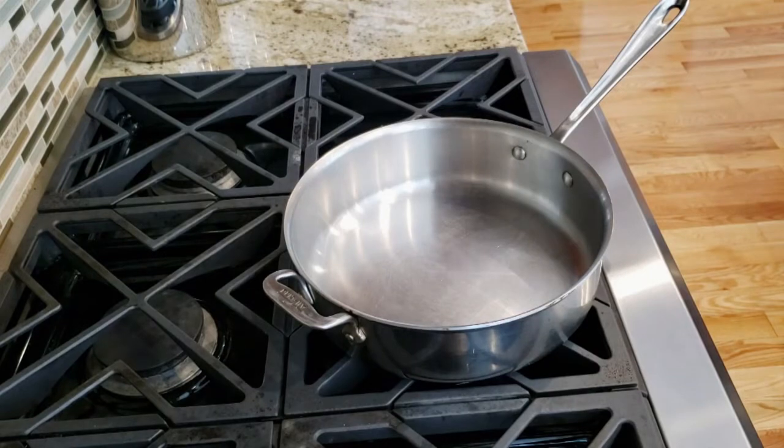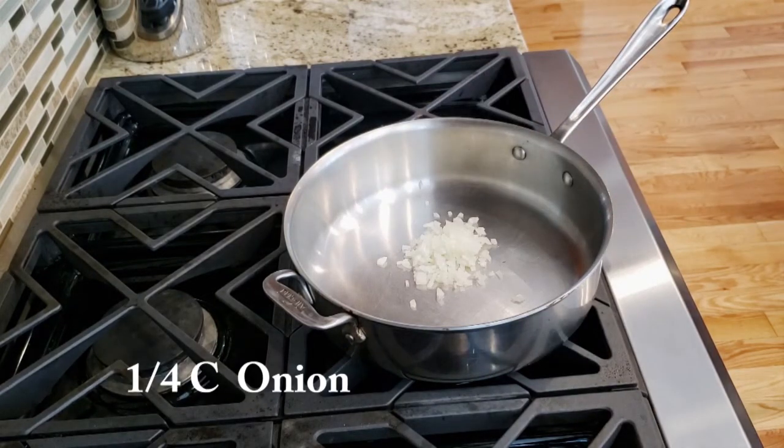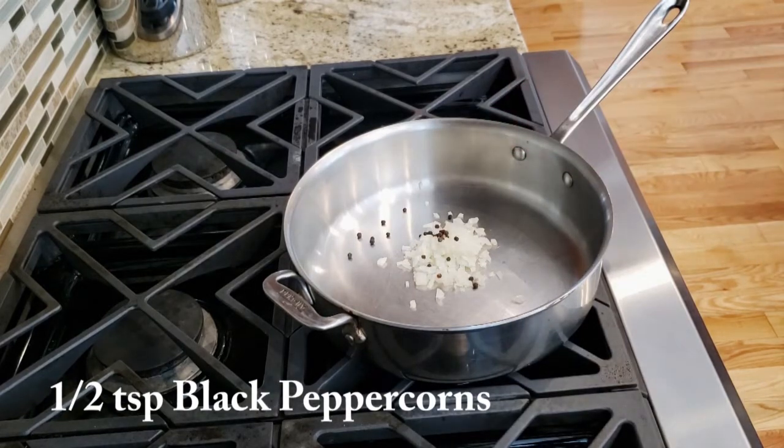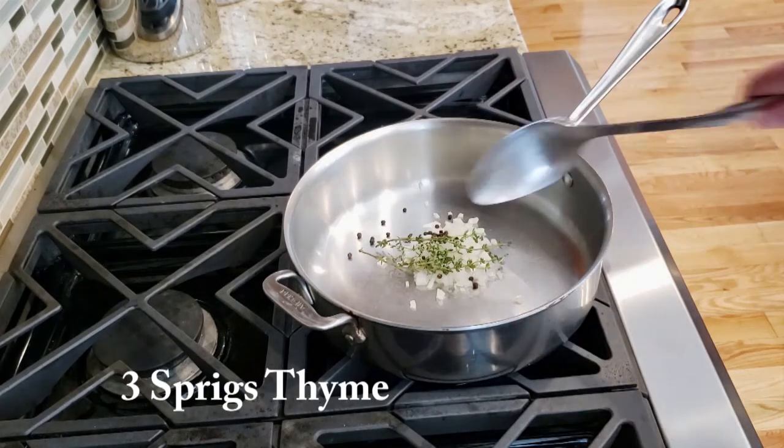To get started we're going to need a large flat sauté pan. We're going to add a quarter cup of onions, a half teaspoon of black peppercorns, and three sprigs of thyme.